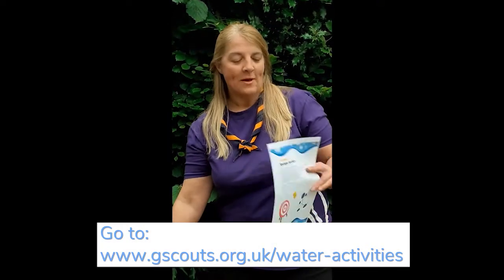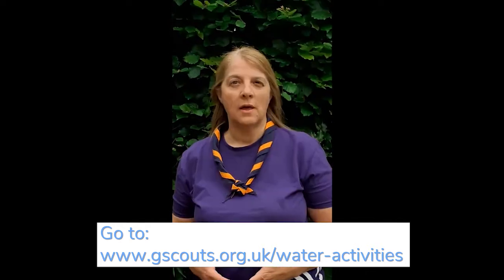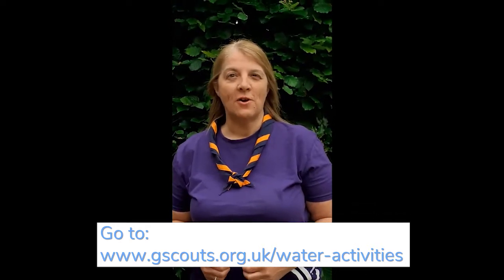Whilst we're here we thought we'd have a go at Activity 10 from the County Water Activity Day. These amazing activities have been developed by the Forest of Dean and can be downloaded from the county website. Each activity has its own sheet. Activity 10 is sponge archery.